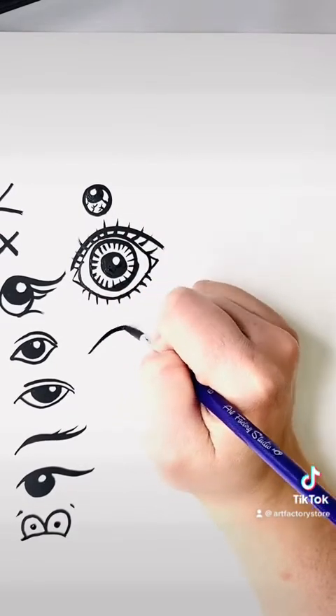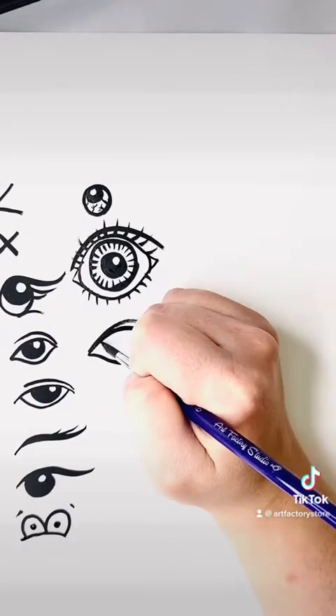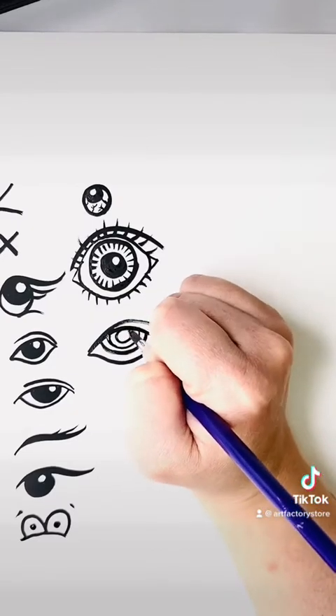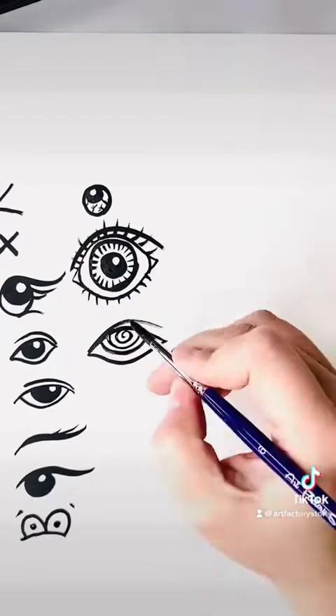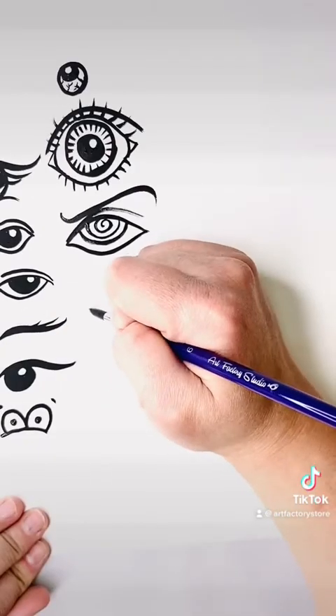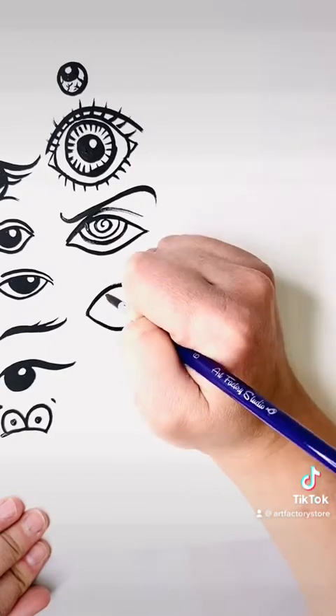Let's try that again with a different kind of eye. We're going to do the top lid — looks like an almond, half of an eye so the eye looks kind of sleepy. Circle, circle, and then a spiral in the middle to make it look hypnotic. Then I put an angry eyebrow as if someone were a scary character trying to hypnotize somebody.